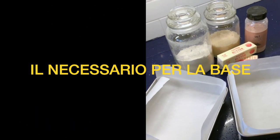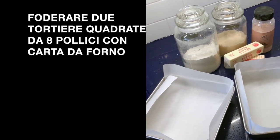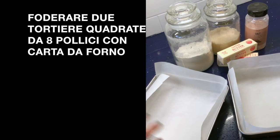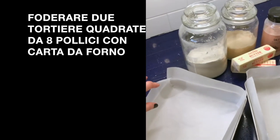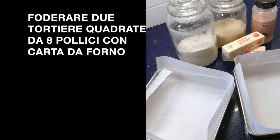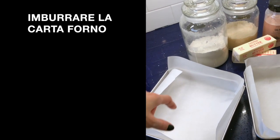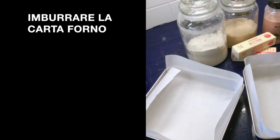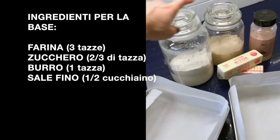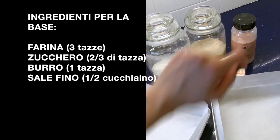Vi faccio vedere gli ingredienti e tutto quello di cui avremo bisogno per preparare la base. In due tortiere quadrate di 8 pollici l'una, ho già preparato la carta da forno, l'ho tagliata a misura in modo che copra l'interno senza creare delle pieghe strane. Per la base utilizzeremo farina, zucchero, burro - un sacco di burro - e sale fino.